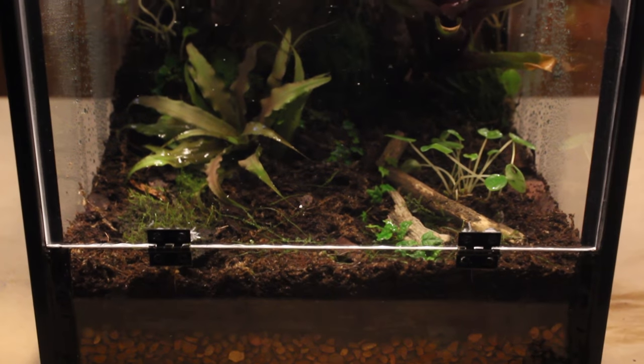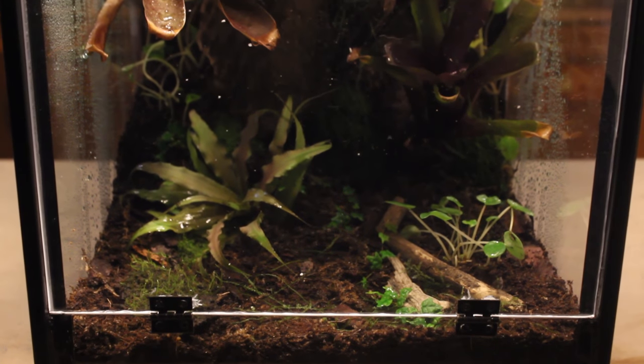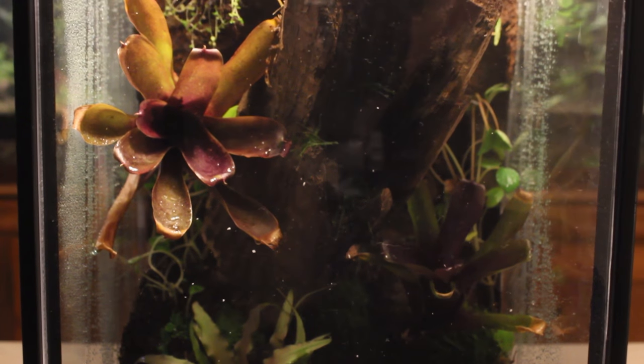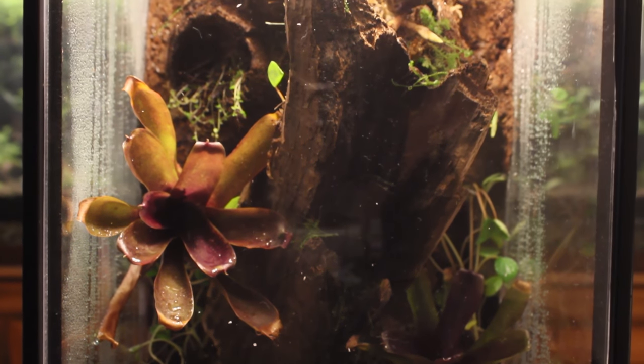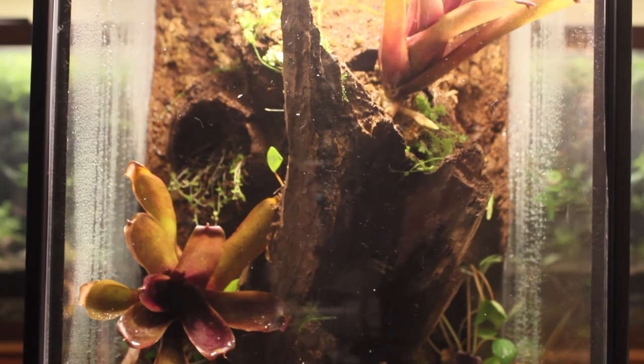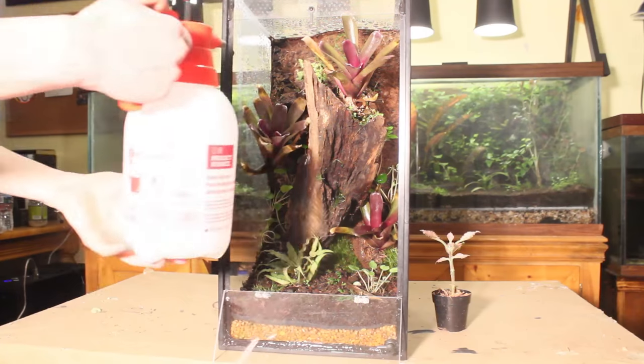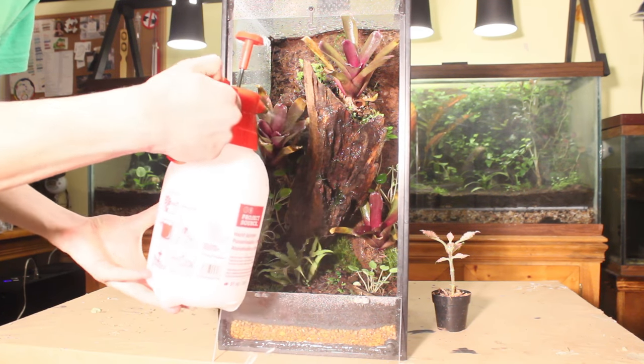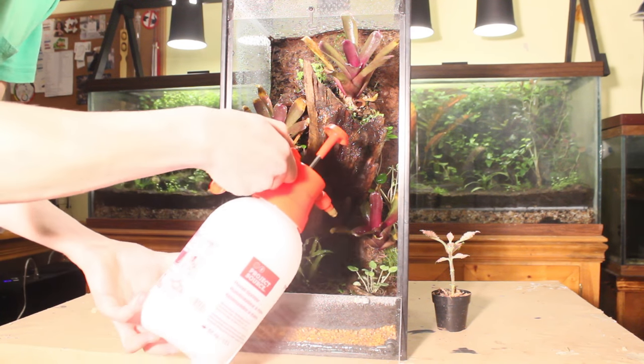Now let's jump forward a week. After looking at the setup for about a week, I really wasn't feeling the layout. I just felt that it was lacking in many ways. I thought to myself: you could have put a lot more moss in there, and why didn't you incorporate any liverwort? So from here on out, I mostly add moss, some liverwort, and rearrange a lot of the setup. I also add a few more plants.